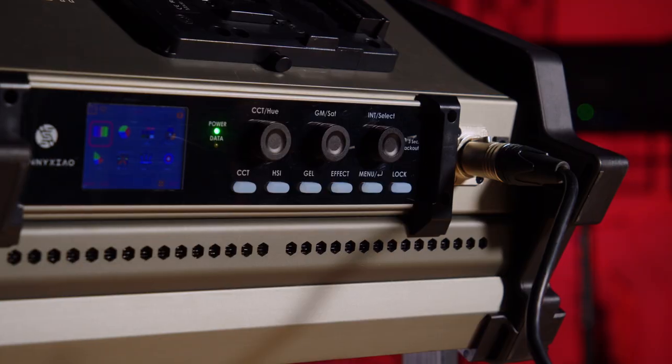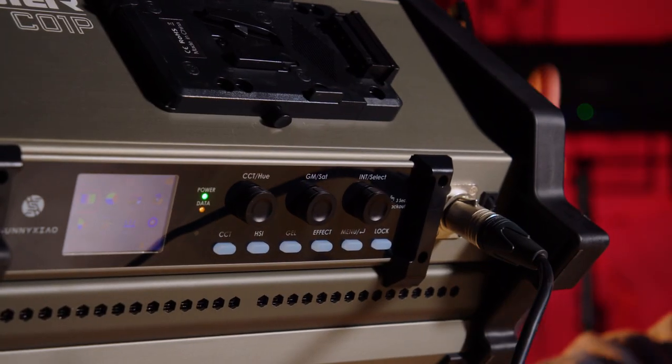Now I'm going to jump over to the app, which is perfect. With the Sunny Shao app, I have full control of this light and can show you everything it's capable of without having to touch a single button. Starting with CCT mode — this light goes all the way from 2,700 degrees Kelvin up to 10,000 degrees Kelvin. I have control of plus and minus green, so if I need to add a pinch of magenta to the light I can do that, or I can add some plus green to help color correct. And I have full control of the intensity — how bright or how dim I want to make it.